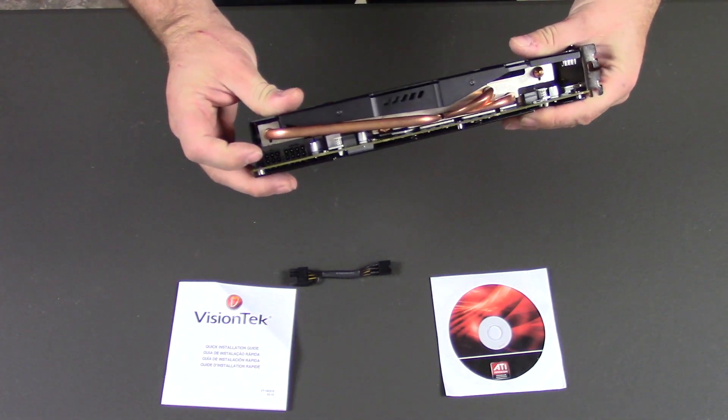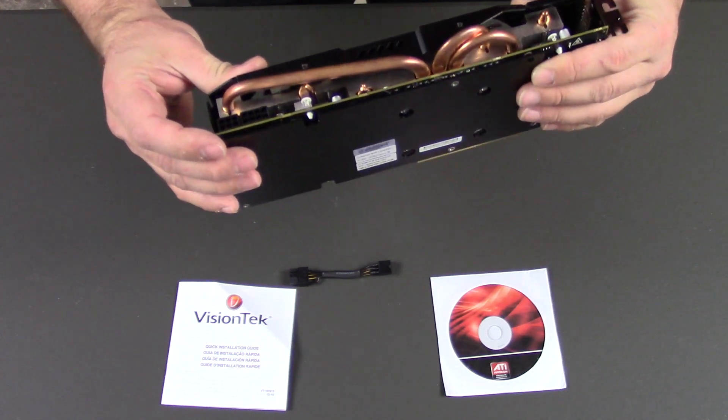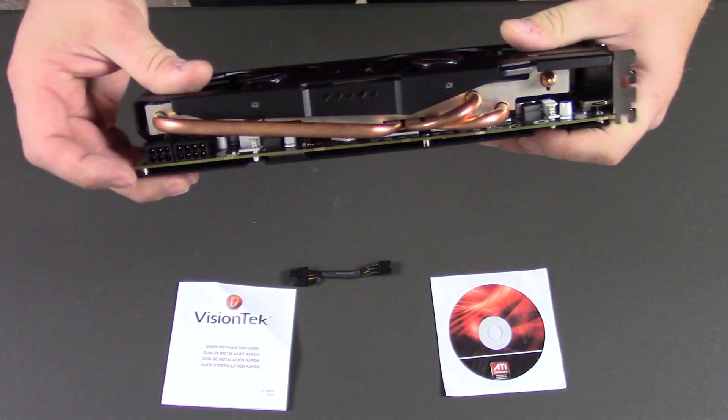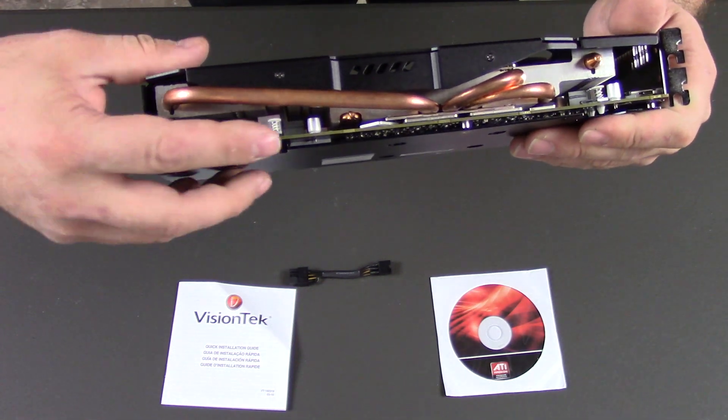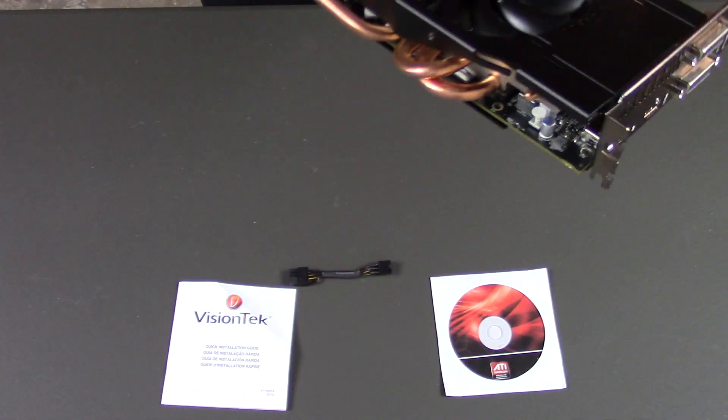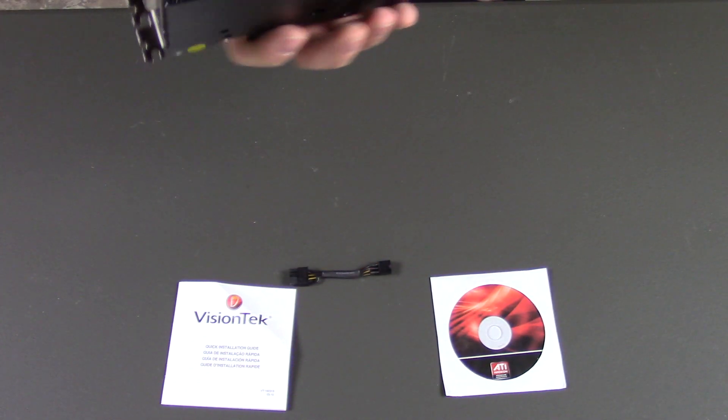It has a 6 and an 8 pin power connector. There are a few other little heat spreaders down there, and you can see more of the memory heat spreaders along here. It's something that I like that they did — not everyone does this.